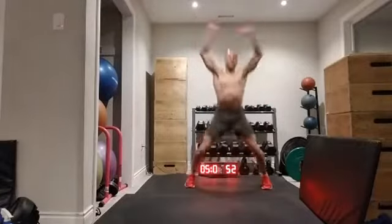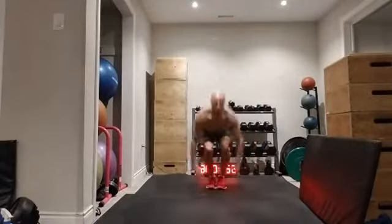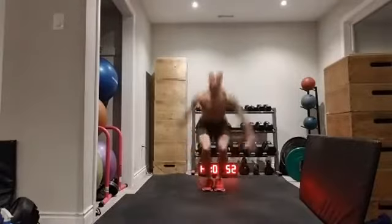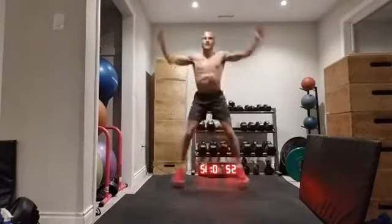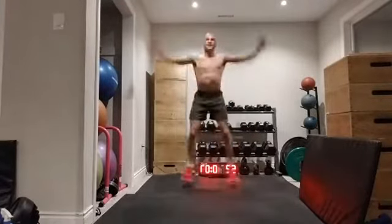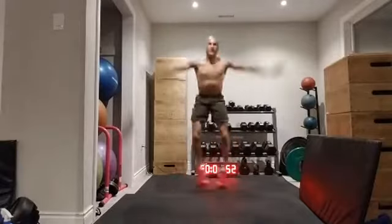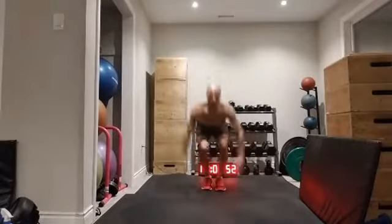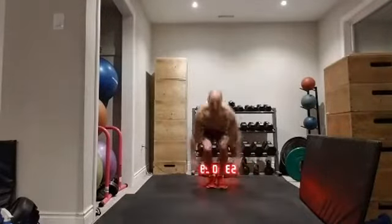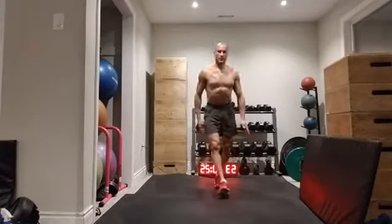Jump it out if you can — let's do 15 jumping jack toe touches. One, two, three, four, five, six, seven, eight, nine, ten, eleven, twelve, thirteen, fourteen, fifteen. Good job!